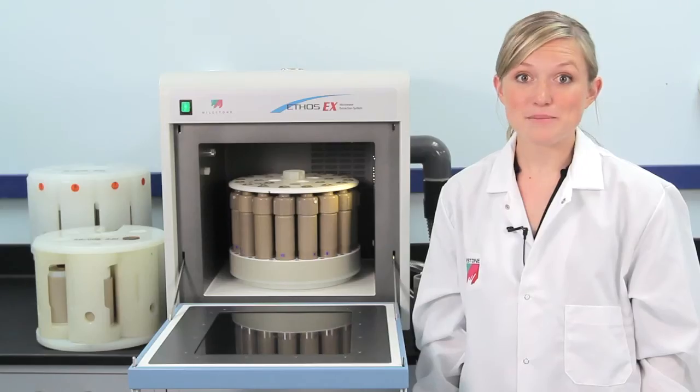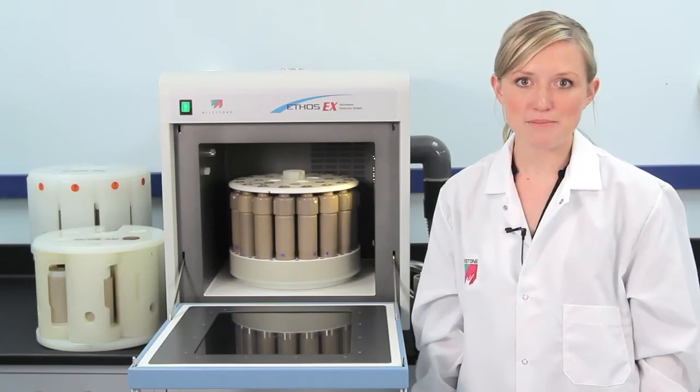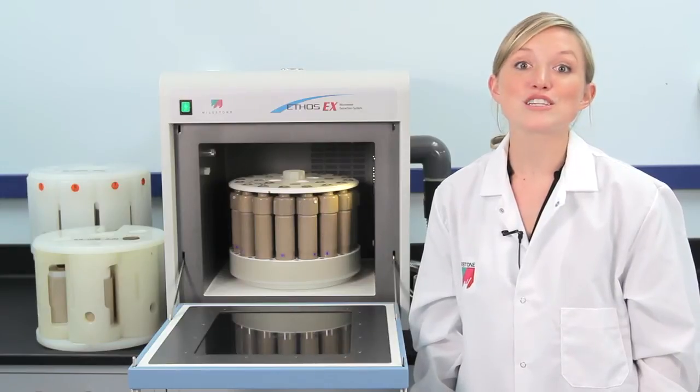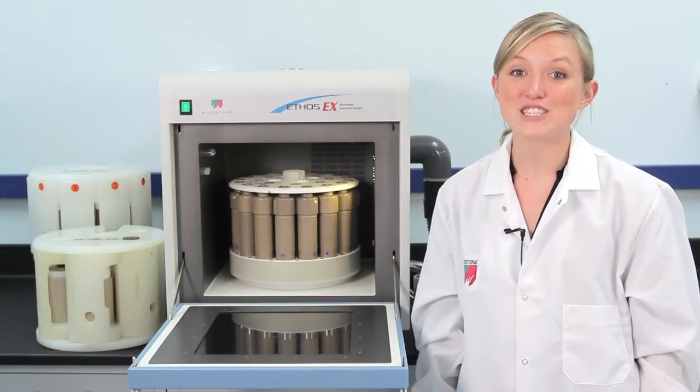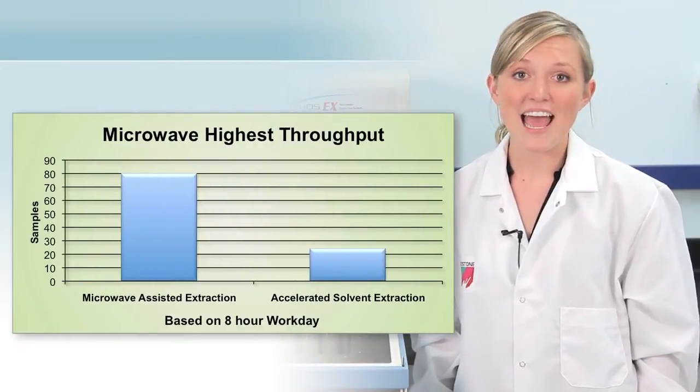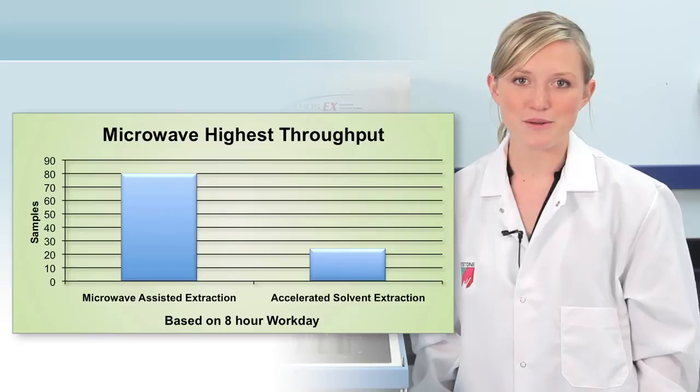Because extractions are performed at elevated pressure and temperature, and because the sample is continuously mixed with solvent by sample stirring, extractions are extremely fast, taking just 30 minutes. In an 8-hour workday, as many as 80 samples can be run.